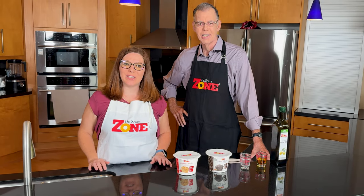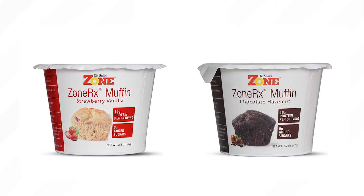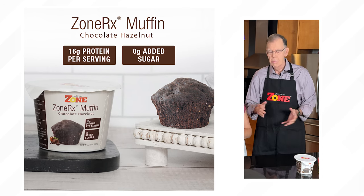We are so excited to introduce ZoneRx Muffins. This product sounds amazing, but what is actually in it? Well, first, protein. How much? About 16 grams.